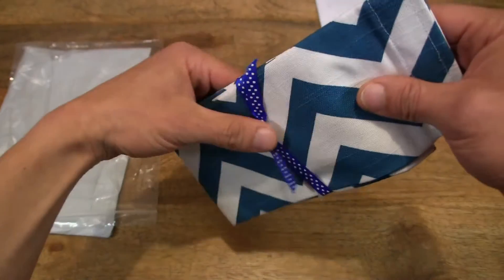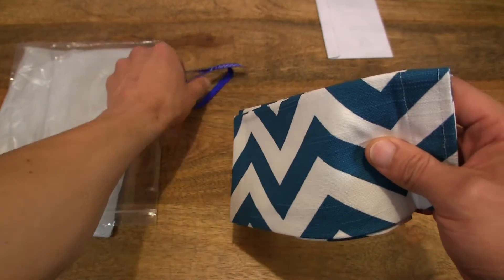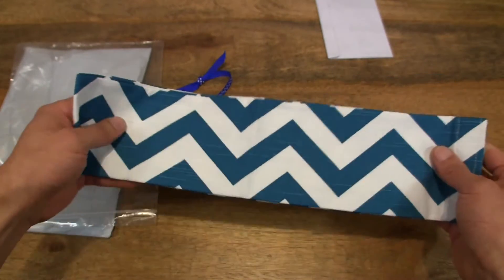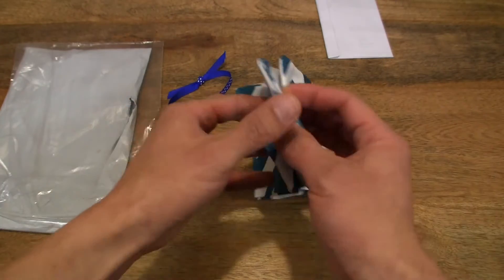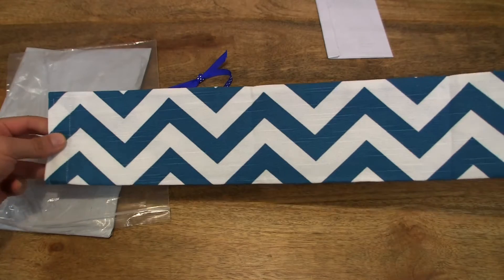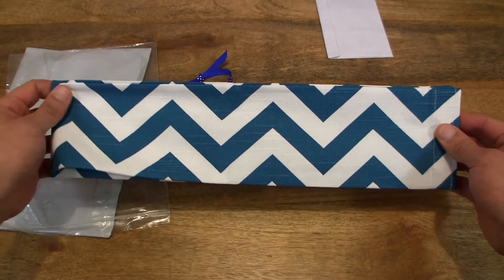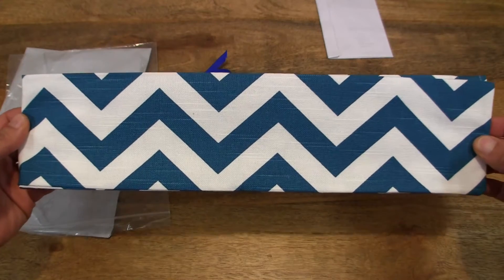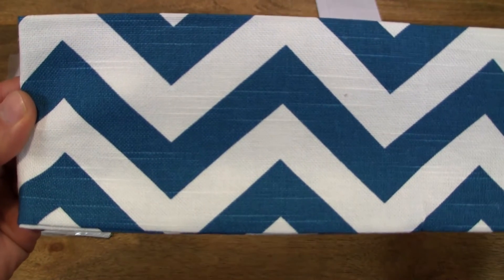So let's go ahead and just slip it off. Okay, so this is the door draft stopper cover. It's shipped without being filled for economical reasons to keep the shipping affordable. This door draft stopper is a 32-inch length version. It comes in a variety of print designs and lengths from 26 all the way up to 40 inches.